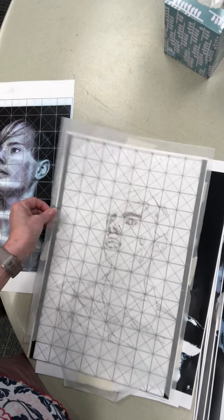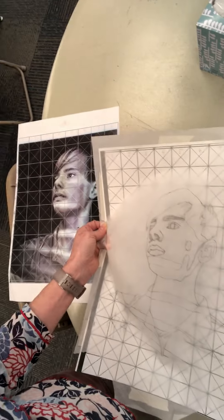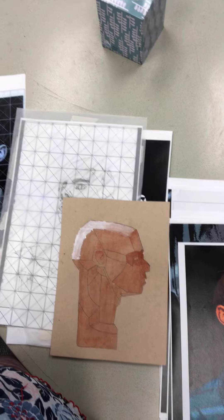Why, you say? Because when we lift this off, we can turn it over and put it on good paper and it will transfer. We will rub it on the back with pencil and there will be no grid lines.